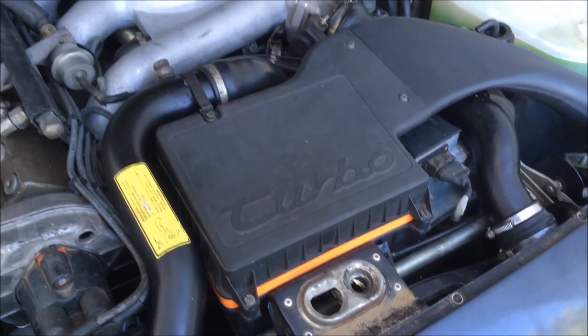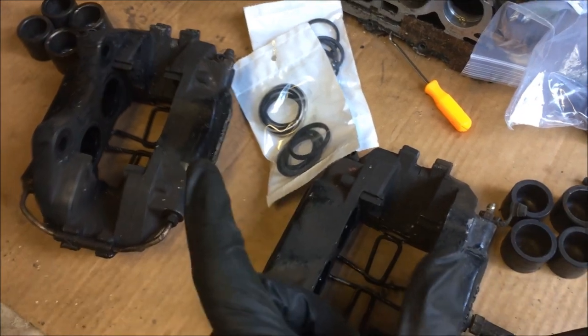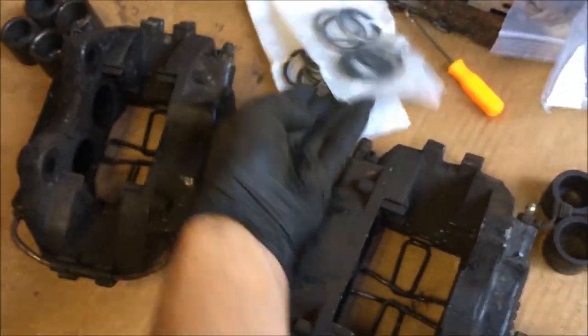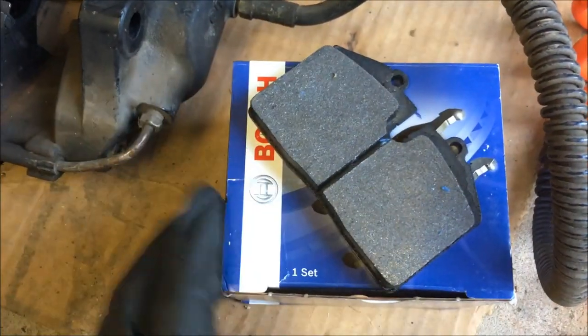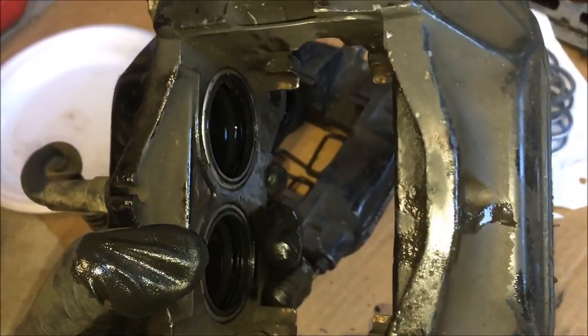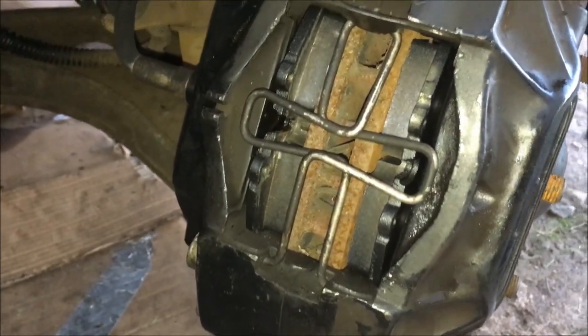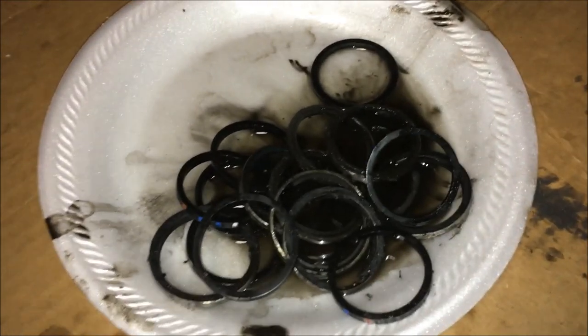I've got the air filter installed now and this engine is finally starting to come together. Today I'm going to be working on the front calipers. Last night I removed the pistons. Now if you plan to use compressed air to remove the pistons, be very careful because you can get severely injured — they come flying out of there. Here are the new rebuild kits for the fronts, and I also have a set for the rears. I've got one caliper rebuilt now with brand new pads, and now I have the second caliper rebuilt and I'm getting ready to install it.